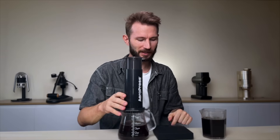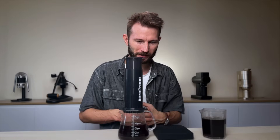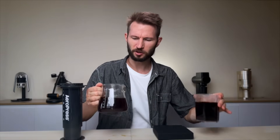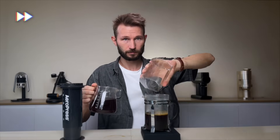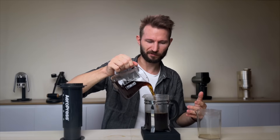It worked. It took quite a bit longer than normally, but I guess that's just what happens when you brew XXL AeroPress. I got these two here, but now they're going to have different strengths, so I'm going to mix them together. I think this French press here is supposed to hold around 850 milliliters, so I'm not even sure if it's big enough for both of these. We'll find out.